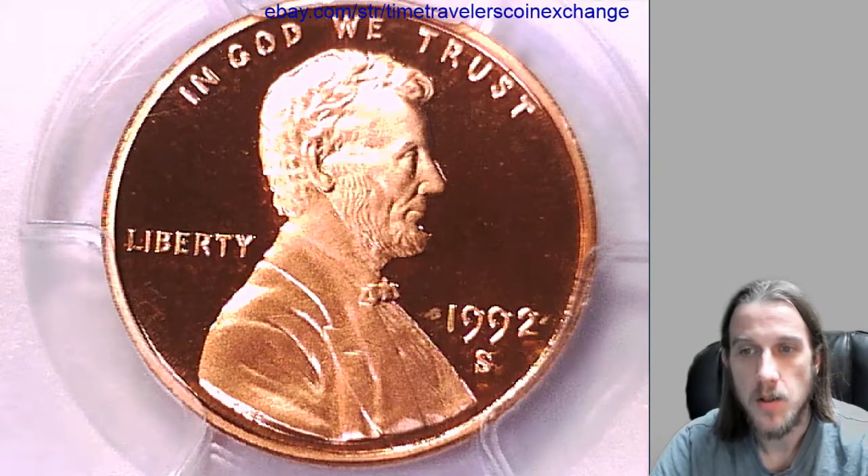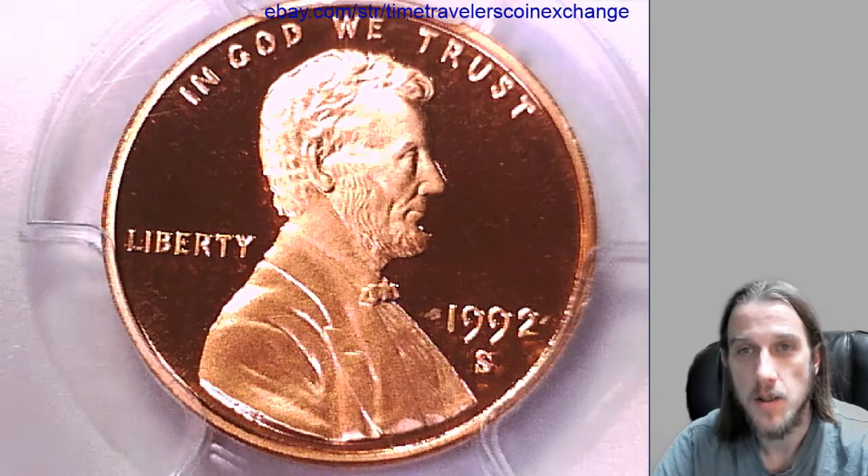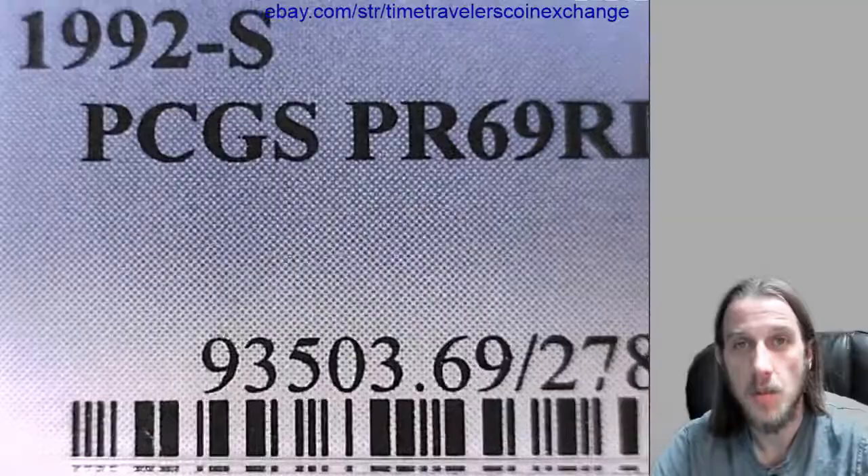Hello again everyone. Our next coin here is a 1992 S Lincoln Memorial cent. It's a proof coin from the San Francisco Mint. It's been graded by PCGS and they graded it Proof 69 Red Deep Cameo.